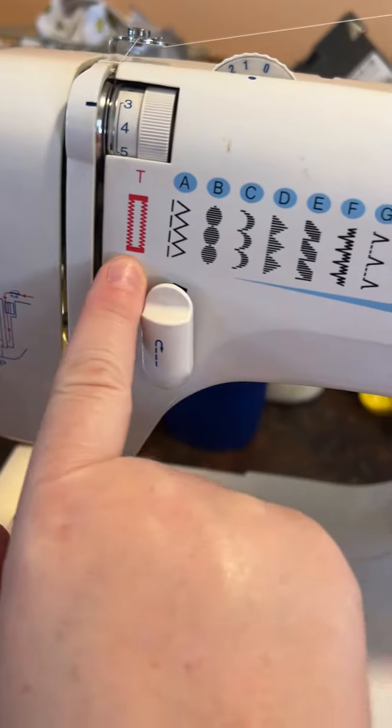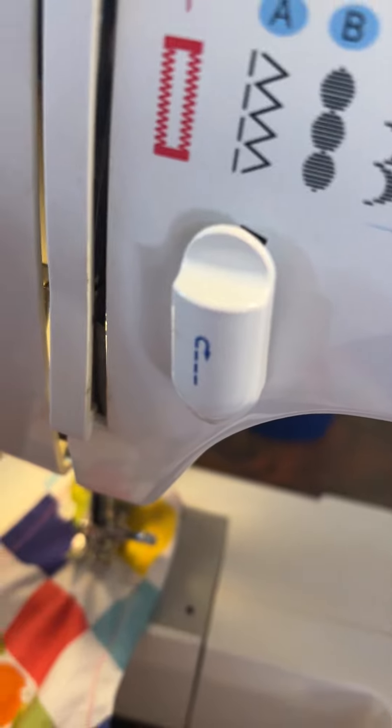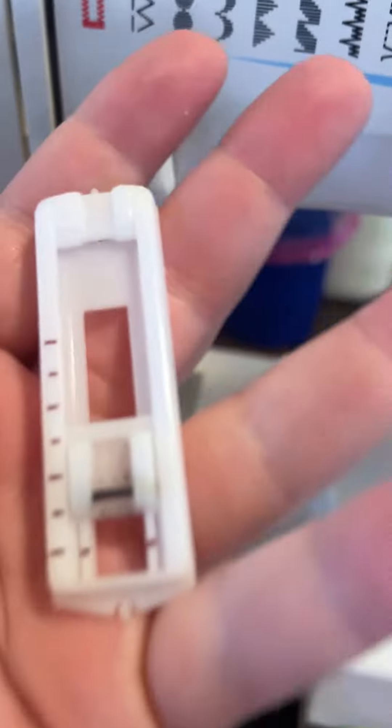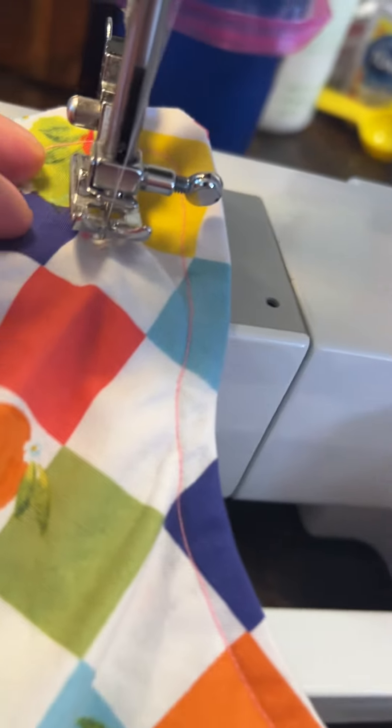This is my sewing machine. It is supposed to have this buttonhole foot, but I can't figure it out — I've looked up the manual. So anyway, I did a trial run with my machine. I have my regular presser foot on.